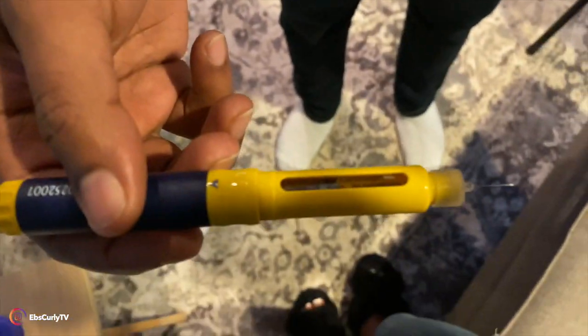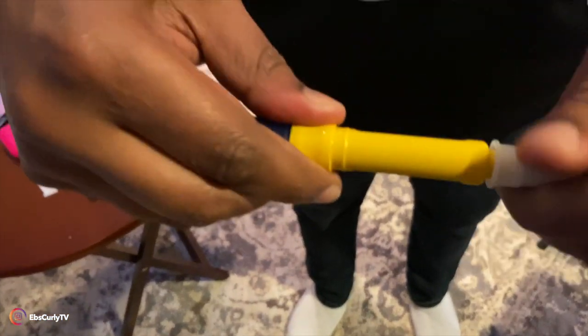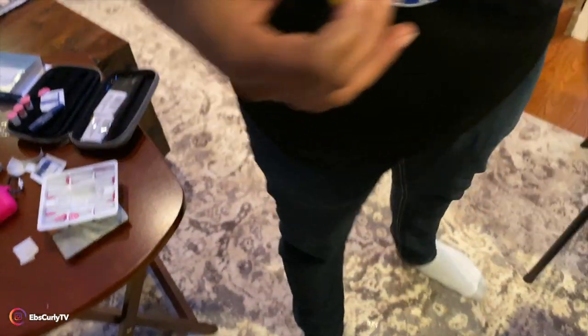That was way better! All right. Then you have to recap — take it off. I have to twist it.